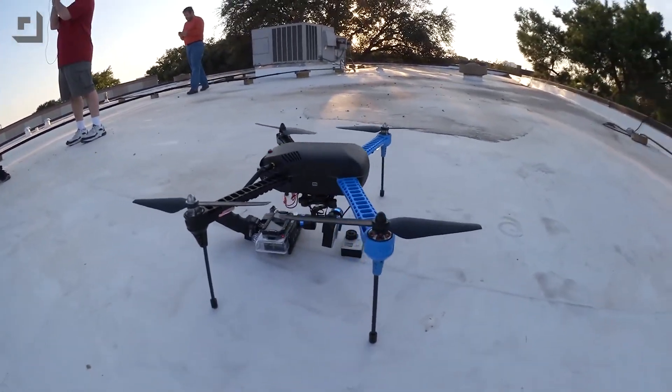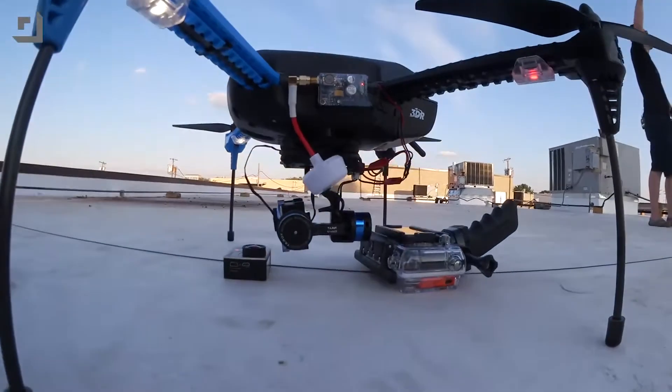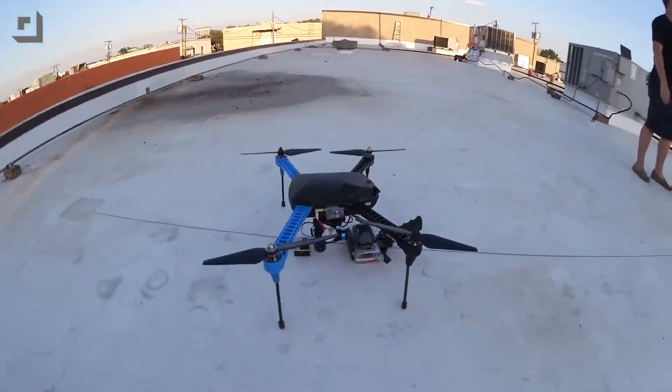Yeah, absolutely. The autopilot inside has a bunch of sensors, gets a bunch of information from GPS, from satellites, figures out where it is in the world and you just basically tell it where you want to go. They know about my history with quadcopters and he's still going to let me fly it. That's confidence people.